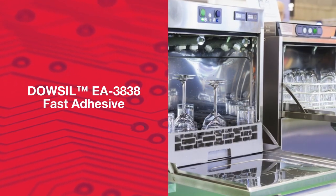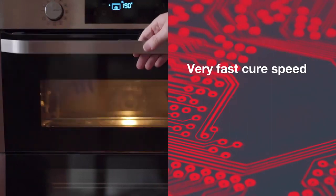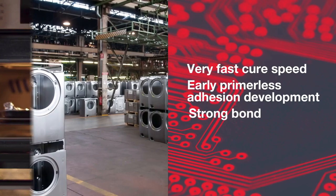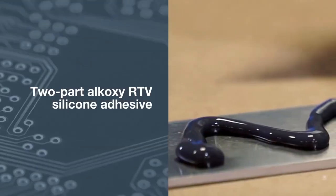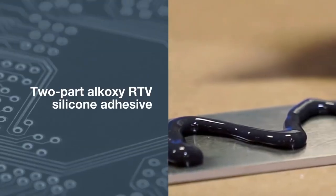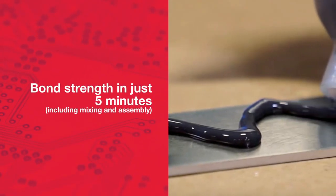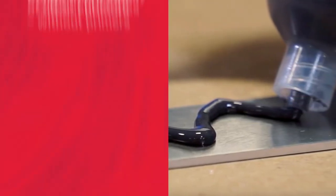This adhesive is designed for appliance manufacturing applications that need a very fast cure speed, early primerless adhesion development, and bond strength with a room temperature cure. This two-part alkoxy RTV silicone adhesive provides bond strength in just five minutes for faster processing and greater productivity for appliance manufacturers.